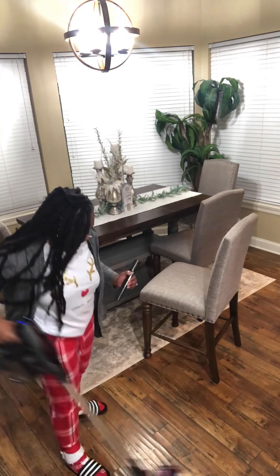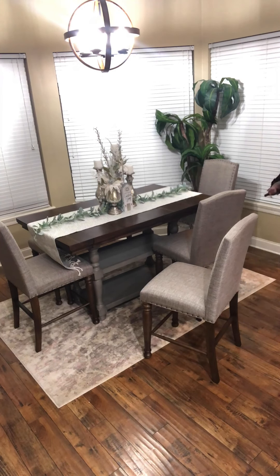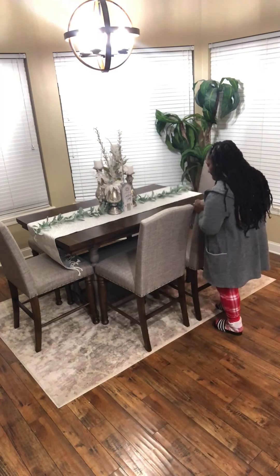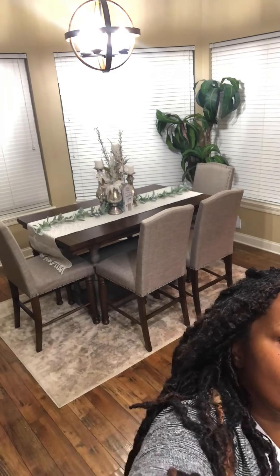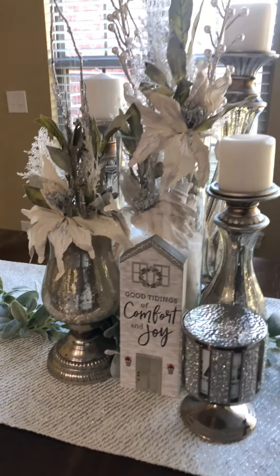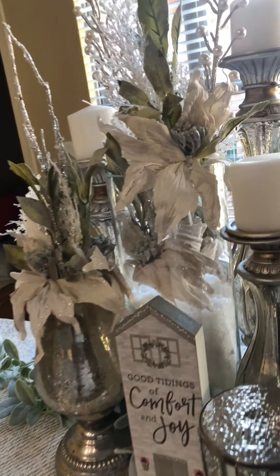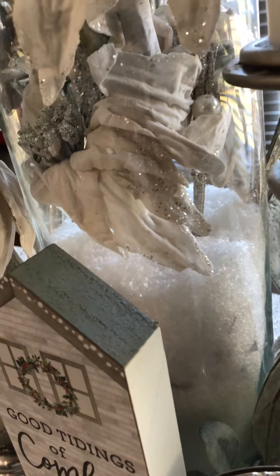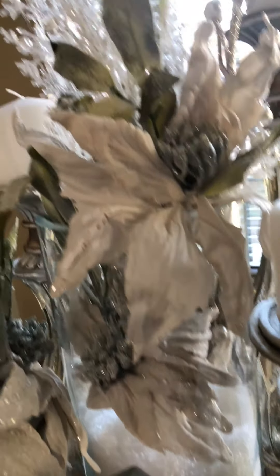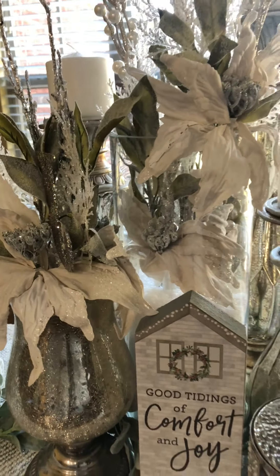I'm just adding things and now I'm cleaning up all that glitter. Because as you know, Christmas decor — glitter — so much of it. Let me show you what I did on my table last night so you can see it in daylight. I thought this was so pretty. There's snow in the base and little crystals and flowers. It just all looks so wintery, like a winter wonderland.